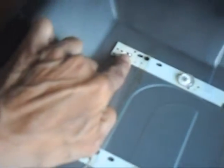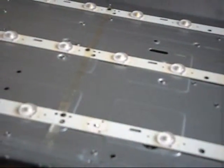I've already located all the damaged LEDs and made jumpers. Here's one jumper and here's another one. Now we will try to put the board back so we can test it.